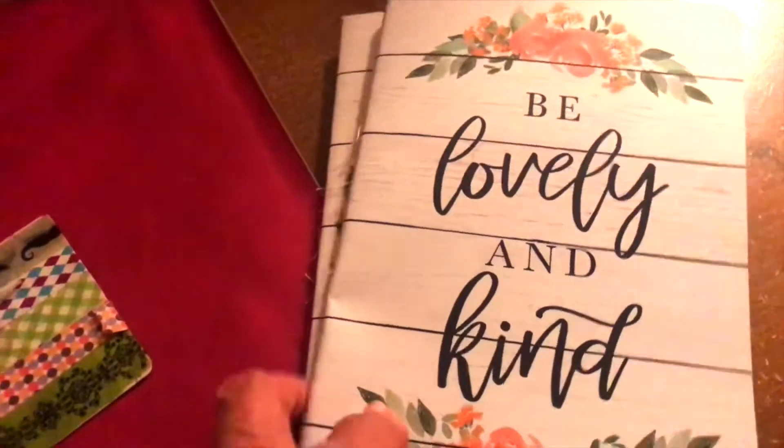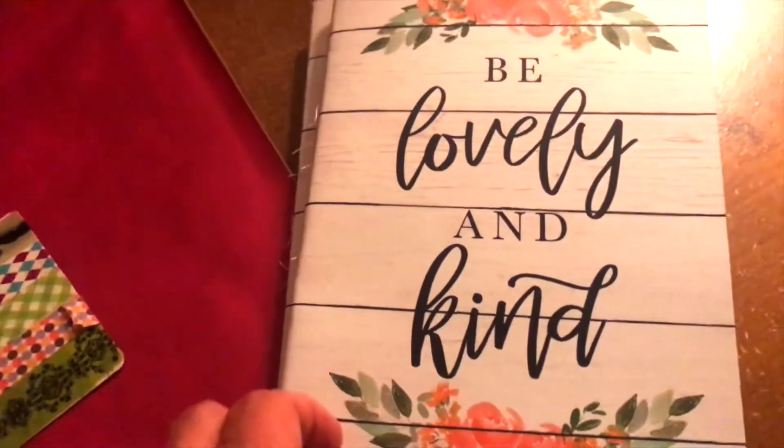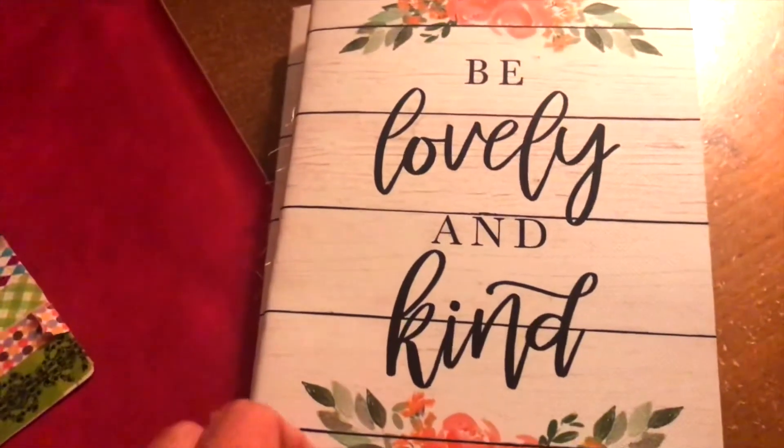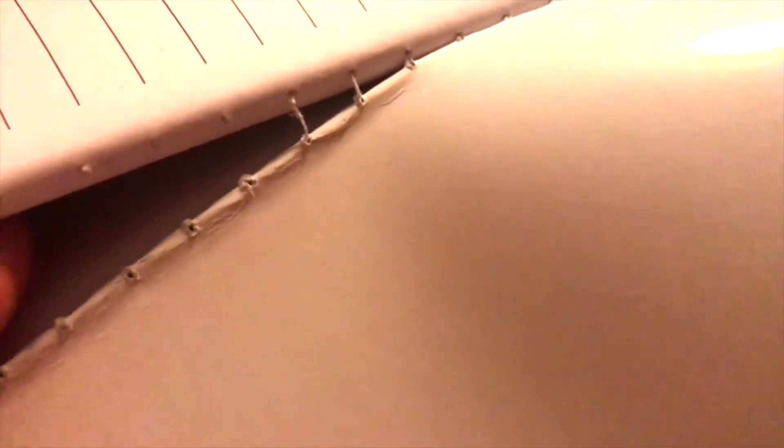I bought these notebooks at Hobby Lobby — you get three of them for $7.99. I really bought them as notebooks but I just love the cover so much and I want to put them in a picture frame. On this one, because it's sewn, all I did was cut the threading and took out the notebook — really simple to do. I'll show you: you just separate it here and cut that little piece of threading, then separate the notebook and you have the cover.